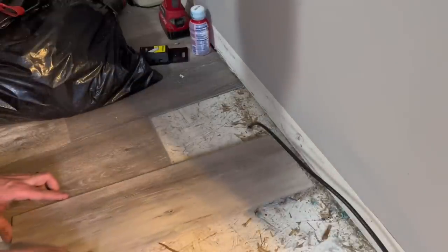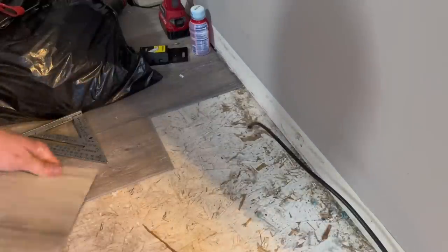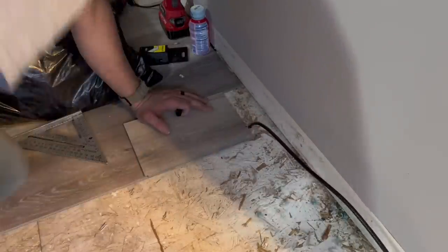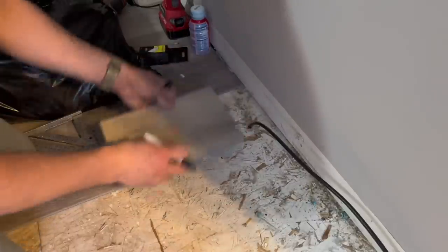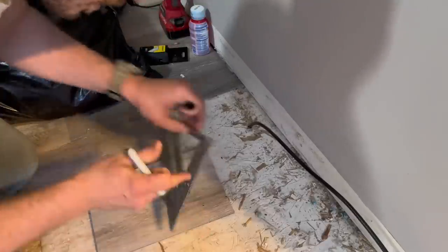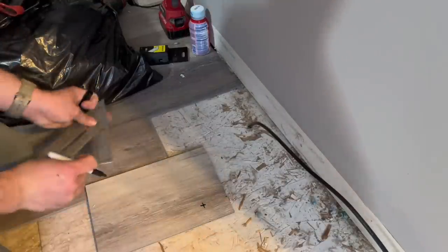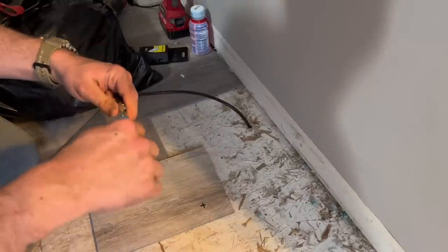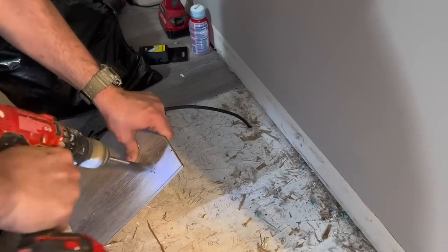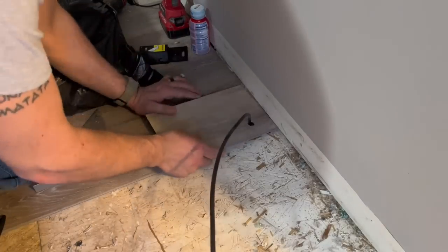Here's a common situation: a TV cable coming up through the floor. First cut your plank to length, then line it up lengthwise to mark the edge, then widthwise to mark that edge, and use a speed square to find where both lines intersect. Find a drill bit large enough for the cable head and drill it out with a spade bit, then slide the cable through — that's all there is to it.